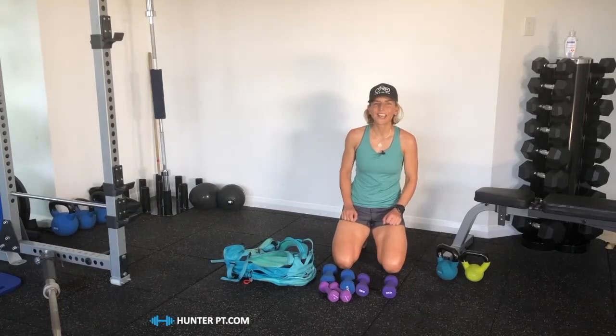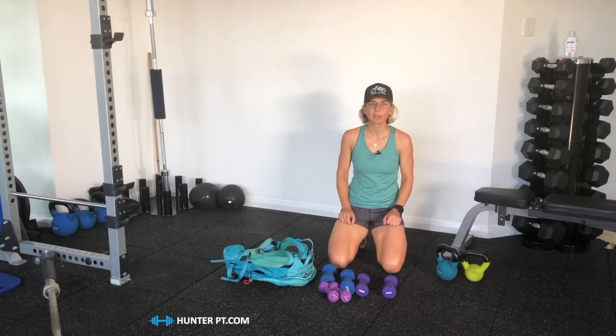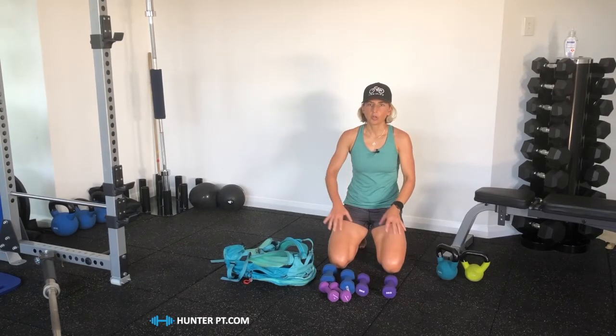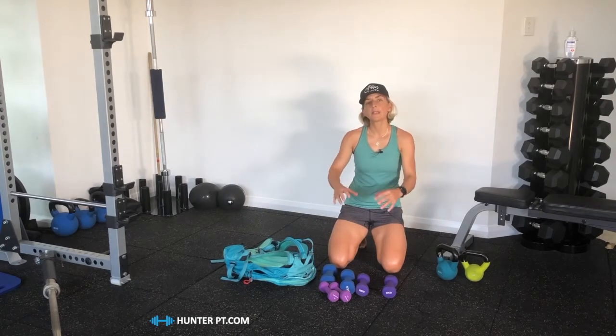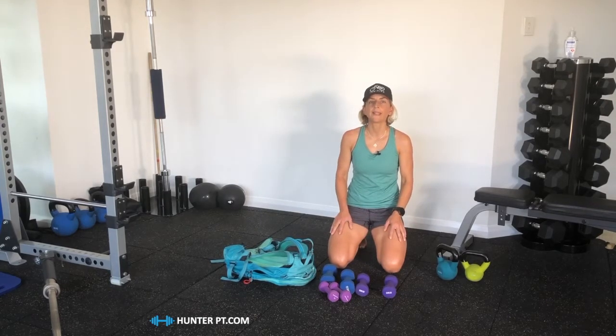Hi guys, it's Sarah Hunter here from FTP Training and Hunter PT. I just want to show you a little video today of what you can do with a lot of small little weights. I'm going to show you how you can combine these weights into a bigger weight, and then what you can do with the bigger weight.